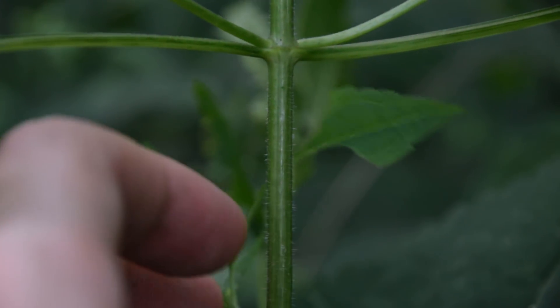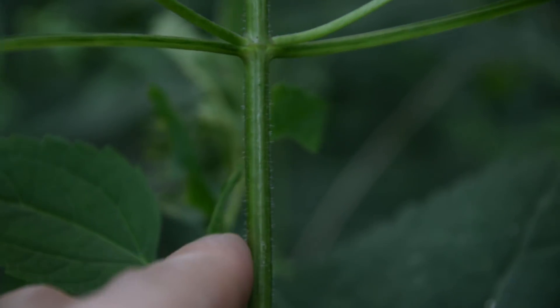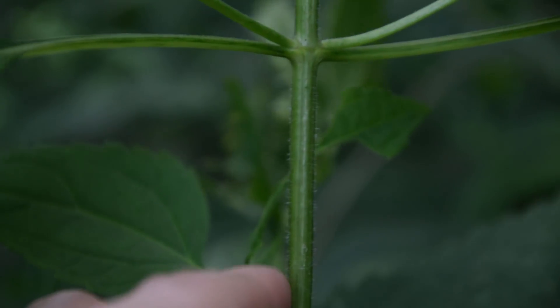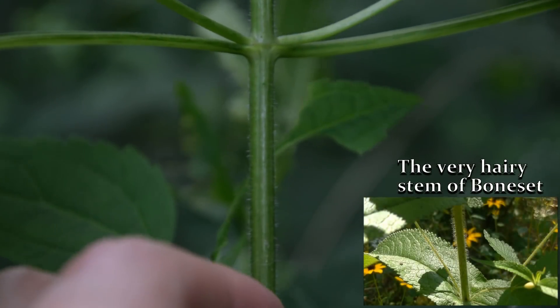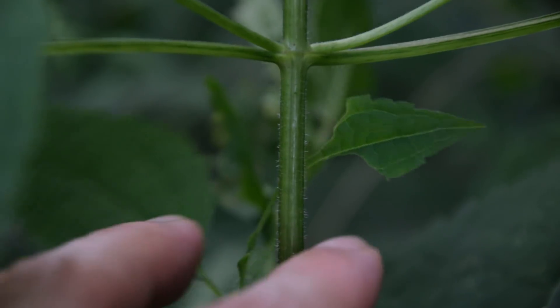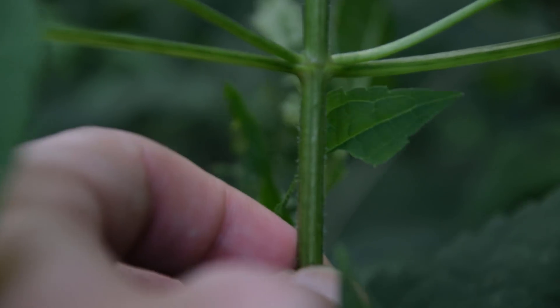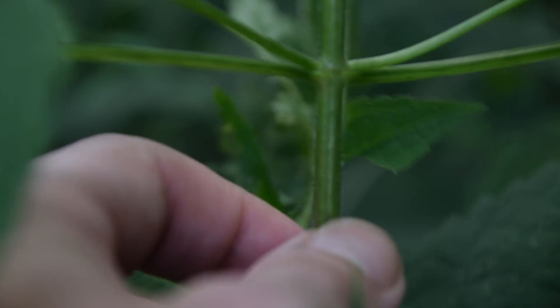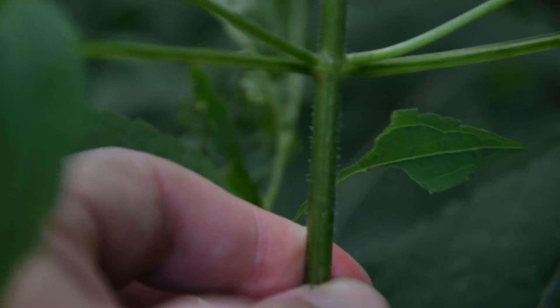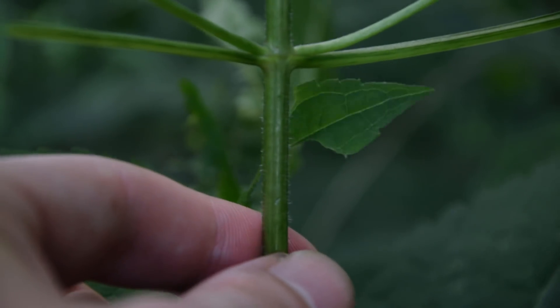Looking at the stem very closely on white snake root, we can see fine little hairs running along its length, whereas boneset is extremely hairy — not just slightly hairy like we see on this snake root. The stem is round with no other discerning features. It's very stiff and feels sort of woody in the hands when you try to pinch it — you can't really pinch it because it's so stiff and solid.